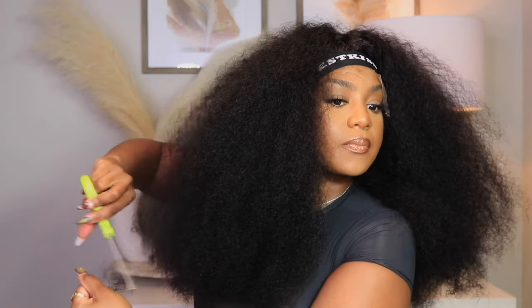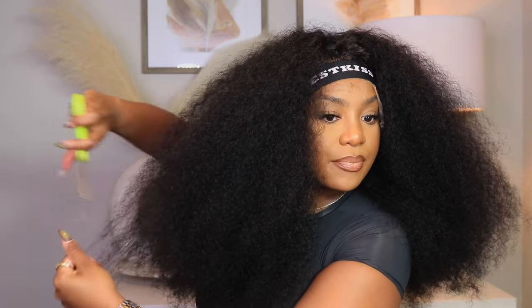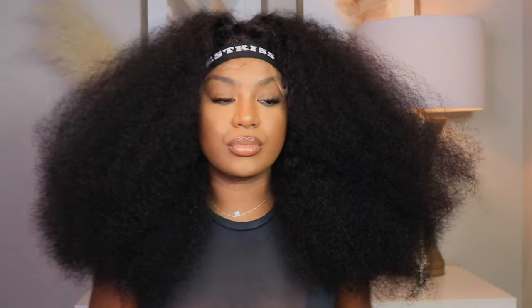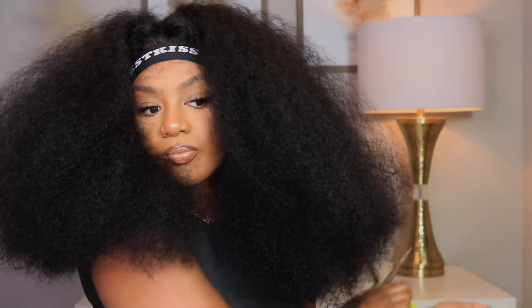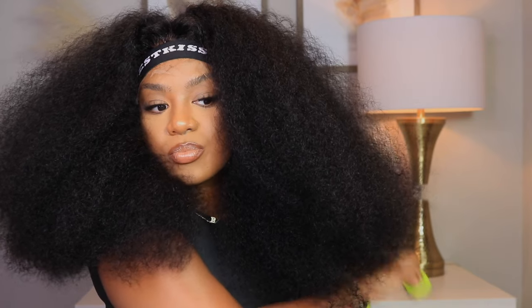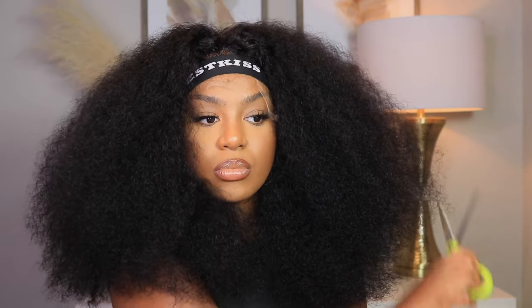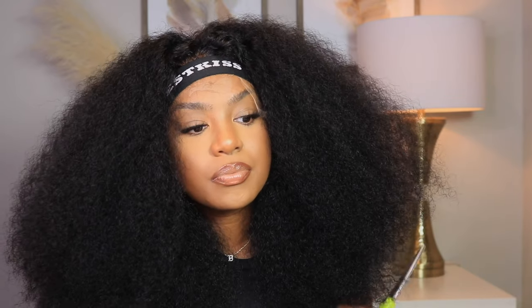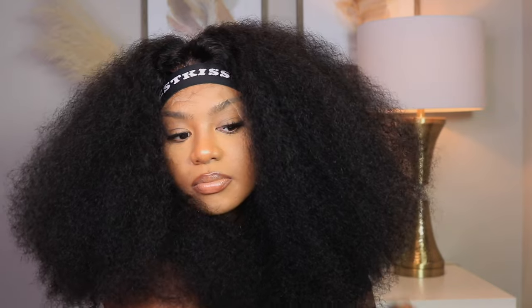I'm going to take my scissors and just shape the hair — I'm not using shears, just regular scissors and it got the job done. This is how it looks after shaping. I'm going to do the same thing on the other side until I get the density that I'm looking for. I just want to get rid of the dead ends but also give some volume to the curly unit. It's like a night and day experience with your units if you do this.